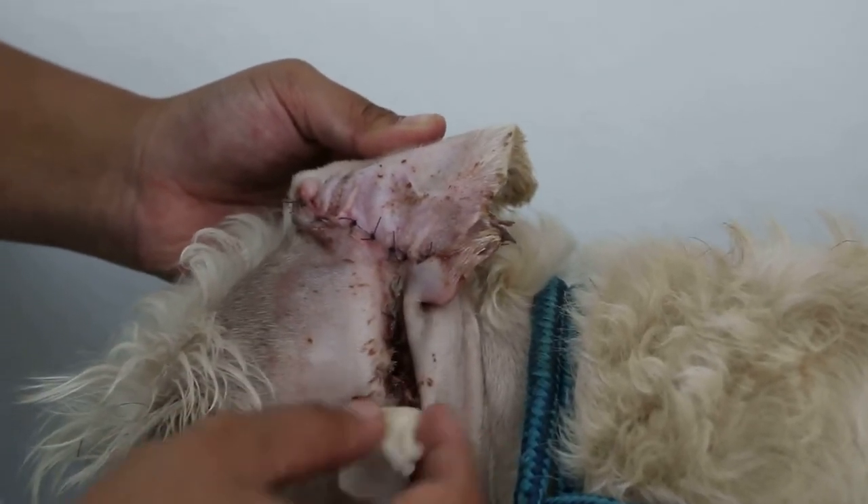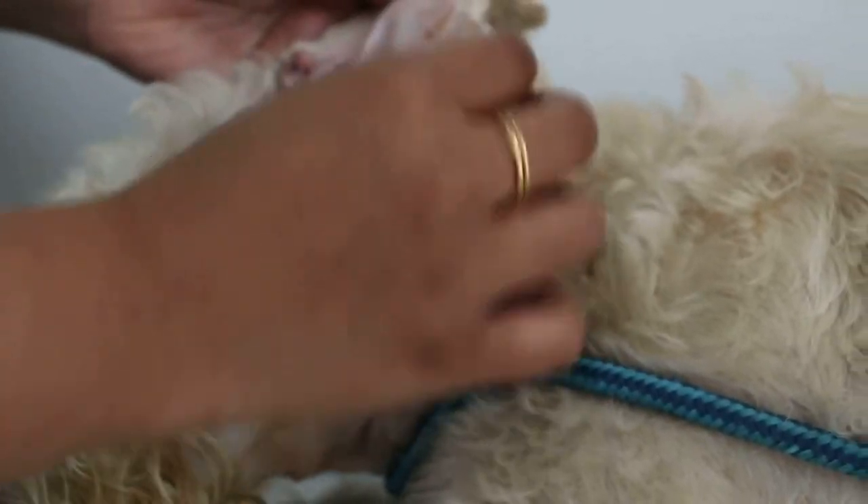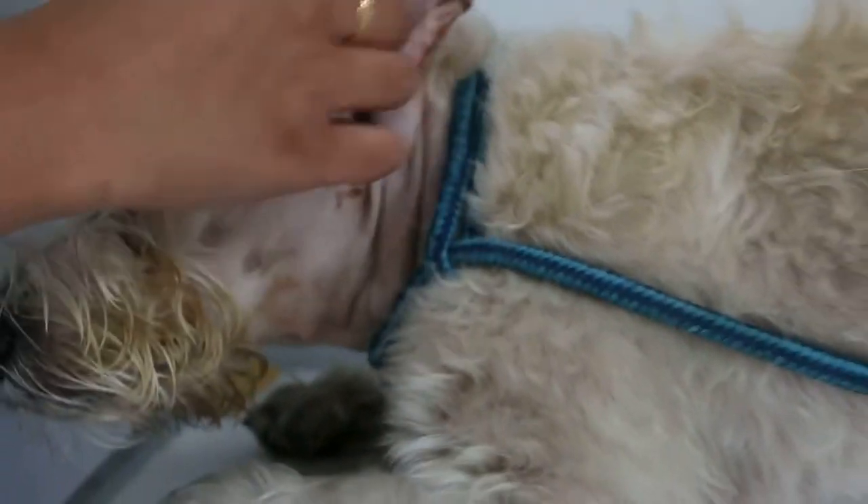No pain because the dog is given painkiller. You've got to do faster, not so slow — when you do it too slowly it takes too long. Just go fast — finish already in less than one minute.